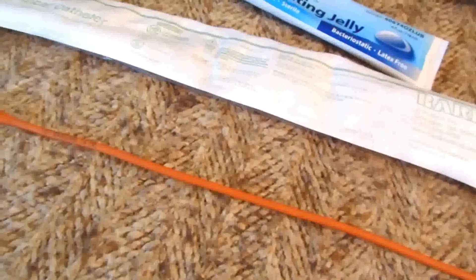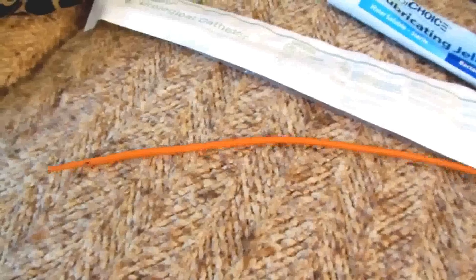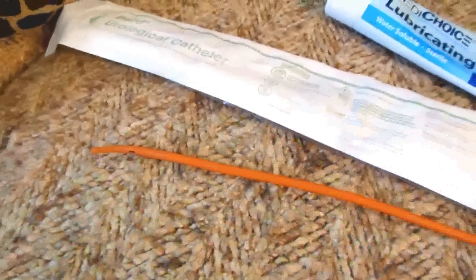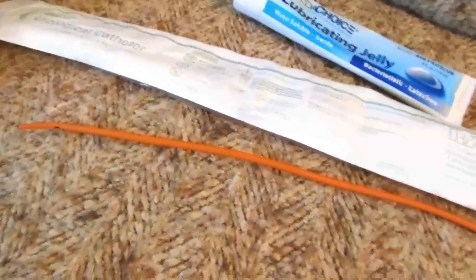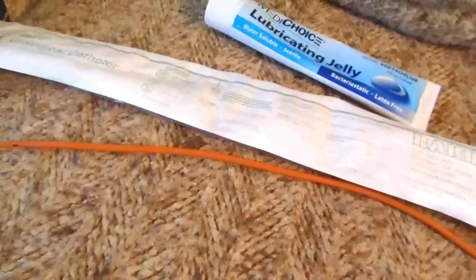It's very simple: this end goes in first, and the curvature follows the body. To keep that curvature going upward, the nub on the end faces your nose as you insert it. Make sure it's thoroughly lubed and it goes in very easily — it's not painful. All the talk about it being painful is exaggerated; with lubricating jelly it's not painful. For all the time I waited in the ER, I could have done this in three minutes flat.